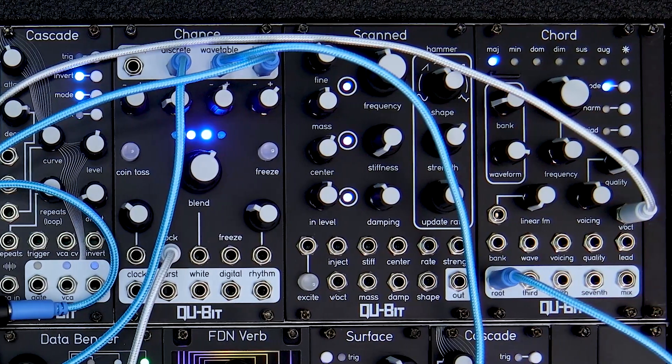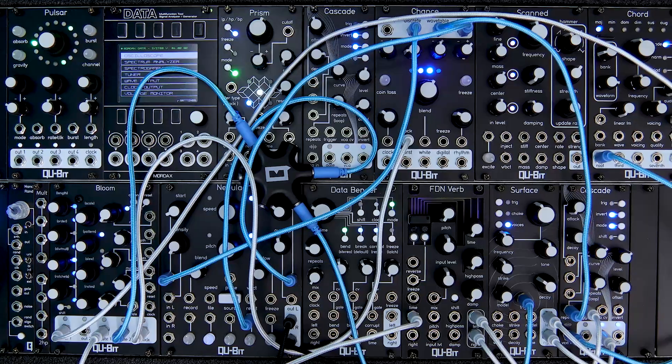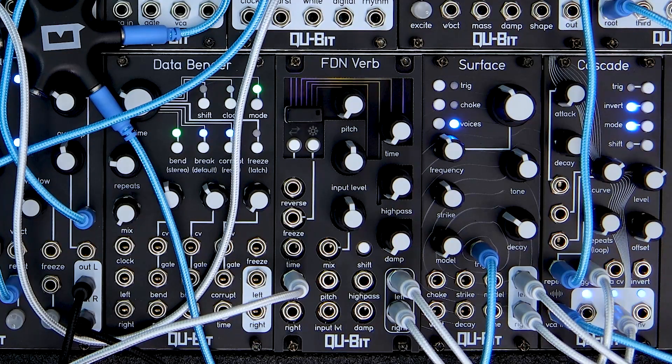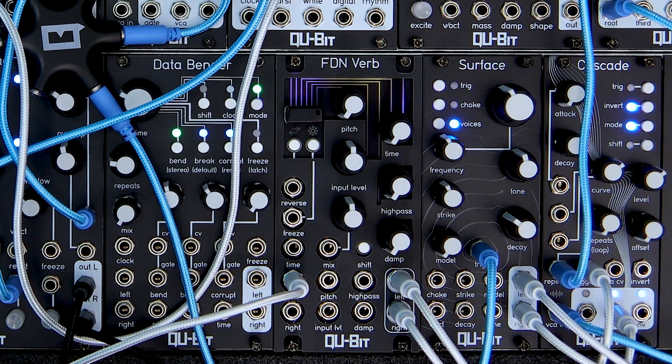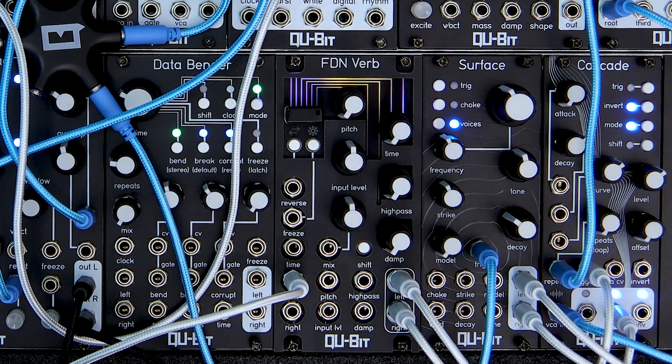I want to take note of our initial knob position for FDNVerb, and this will make more sense as we go further into the video. I have both the mix knob and the input level knob at 50%, with the rest of the knobs fully counterclockwise. Don't worry, I'll explain everything. First off, let's hear some reverbs.